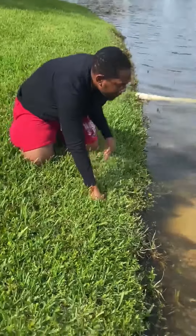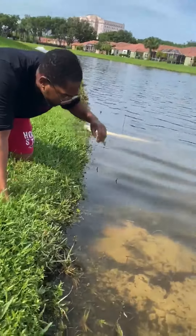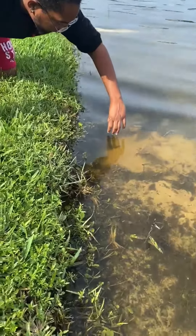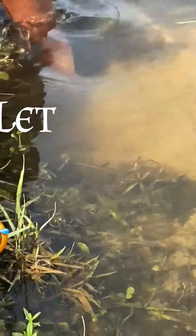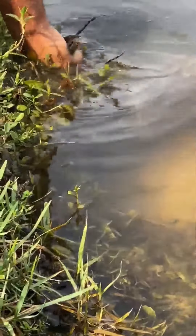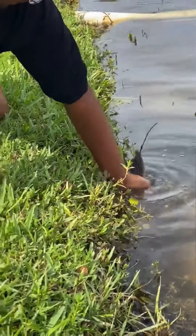So what you want to do is roll your sleeves up, yes — grab it and don't let go. Oh my god, you got the tail! I see the tail!